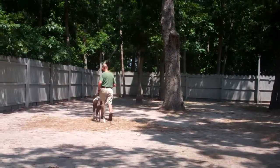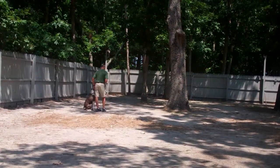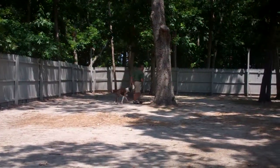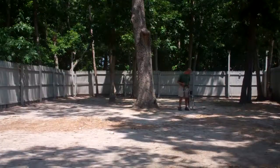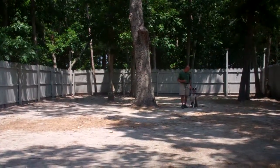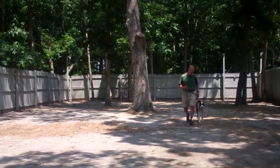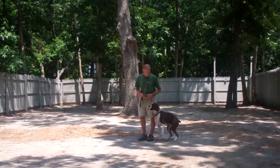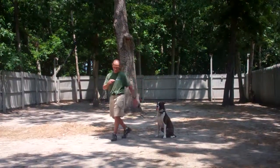When Tucker remains seated throughout, he gets a little praise and they take off heeling. We'll demonstrate some more of the heel, the automatic sit, and the stay for you. There's another automatic sit, and another sit. He gives Tucker the stay again and heads out to the end of the training leash.